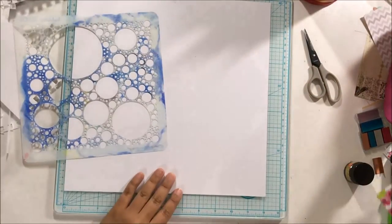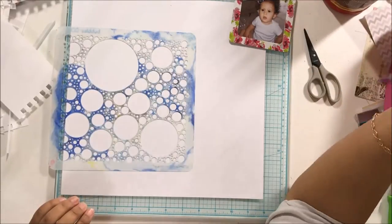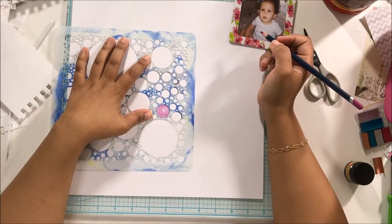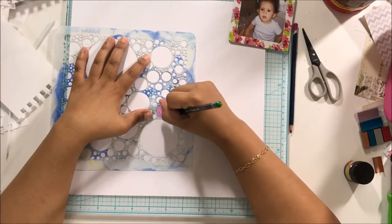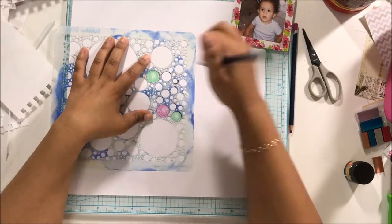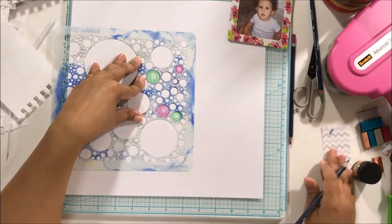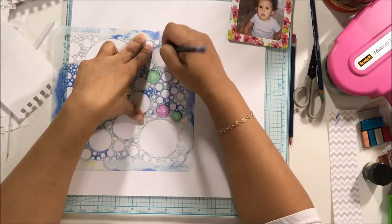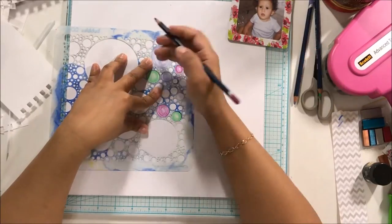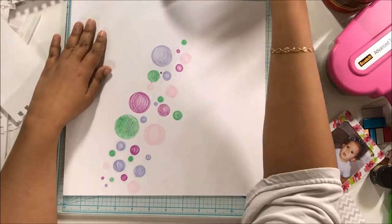I framed the photo, trimmed it off, and put some markings of where my photo is going to go. Then I grab my watercolor pencils — I'm using Derwent watercolor pencils, I love them, they're amazing — and I'm just filling in the bubbles. I used four different colors: a pale blue, a vibrant pink, a green, and a very light pink as well. I had fun — I really did. I think this has been one of my favorite ways of using stencils so far.